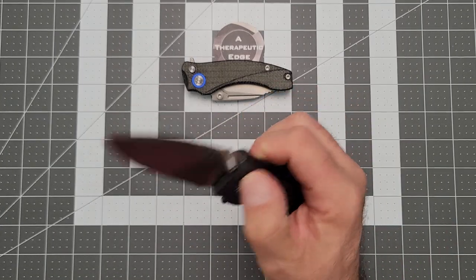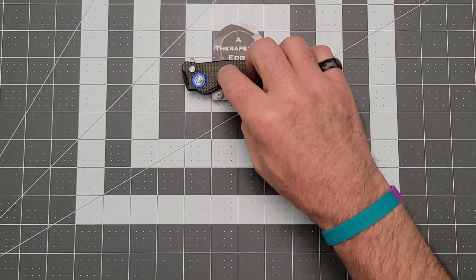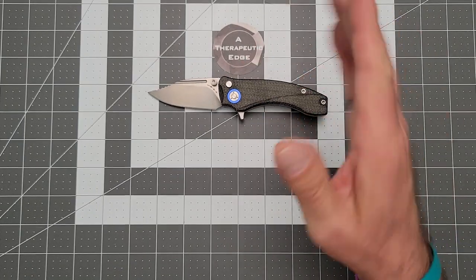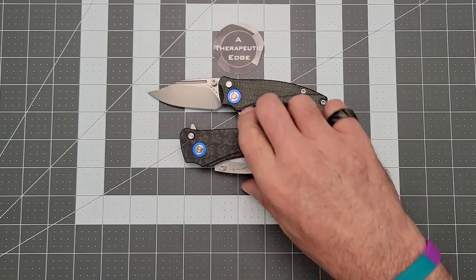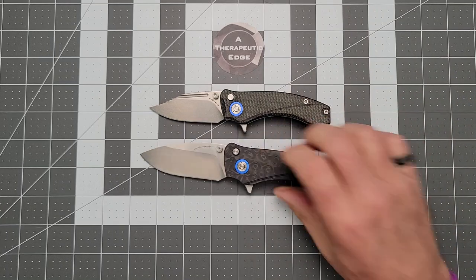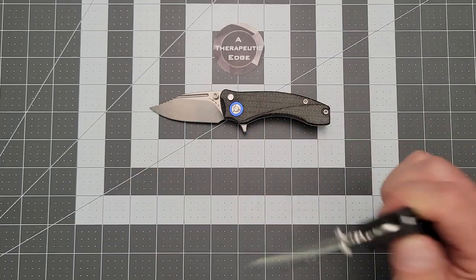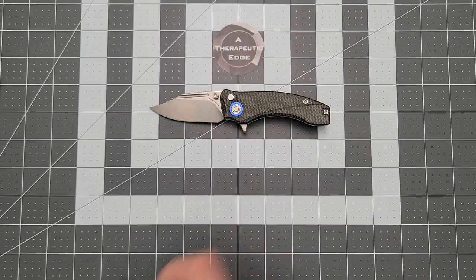But he's been working on a follow-up, so let's take a look. This is the Orion Knives Scorpio. It is a scaled-down version of the Solaris — there are a few changes, and we'll get to those. It's noticeably smaller, but it's also improved. He took his lessons from the Solaris and applied them to the new, smaller Scorpio.